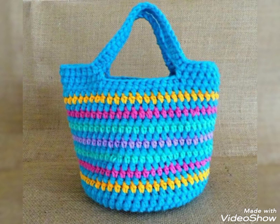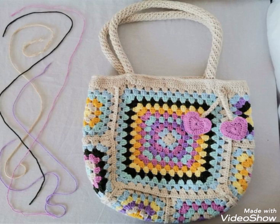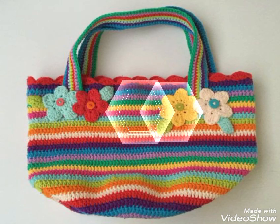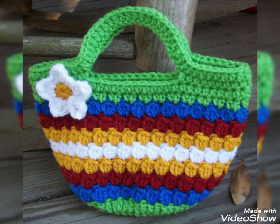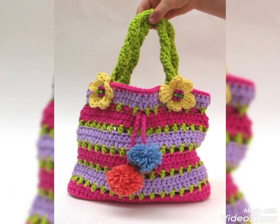I hope you guys like these designing ideas of bags. If you want to try them, you can just take a screenshot of the design you like the most and make it by yourself at home very easily if you know crochet. You can also take a screenshot of the specific color scheme in which you want to make your own bag.